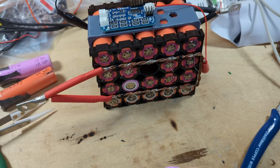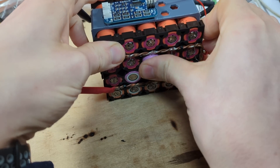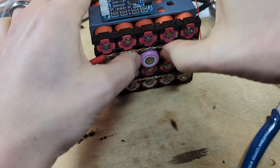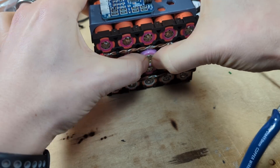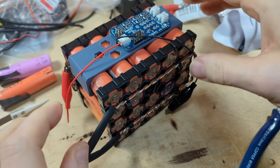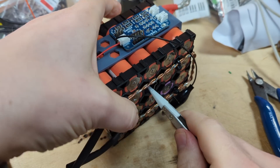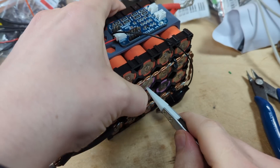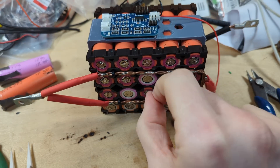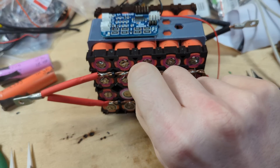These should slide in reasonably easily — positive and negative the right way around. That one's a bit tight. It had dropped down out of the way — there we go, line it up, that's gone in fine. Apart from the fact that I've just broken the fuse wire using my thumb. How annoying.